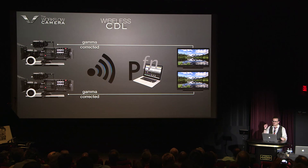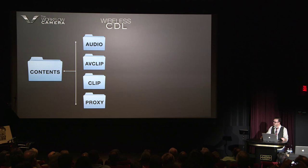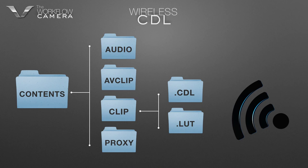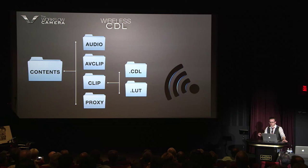Taking it a step further: when you take a P2 card and download it, you get a bunch of folders with stuff in them. Inside the clip folder is the CDL and the LUT. This is a big breakthrough — it's actually an incredible achievement. Because up until this moment, CDL color decision list information and their independent LUTs have been separated from video recording.